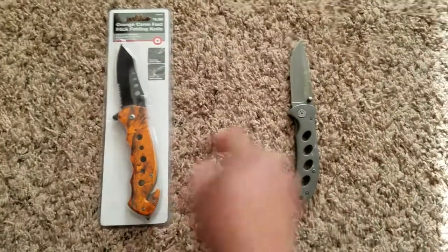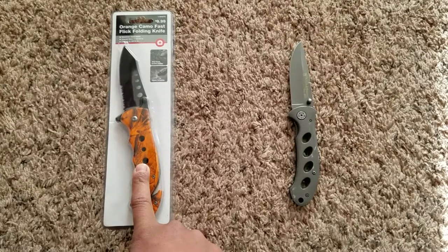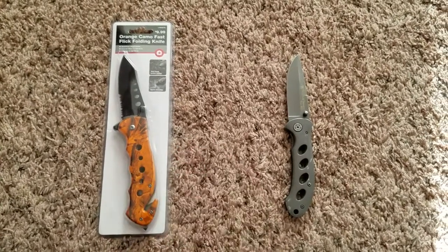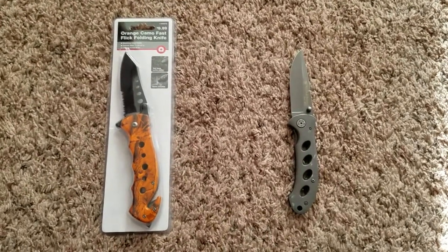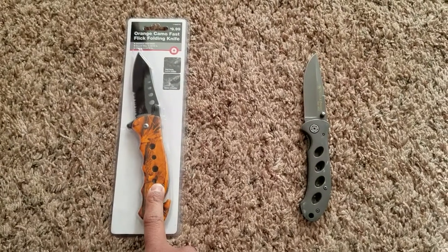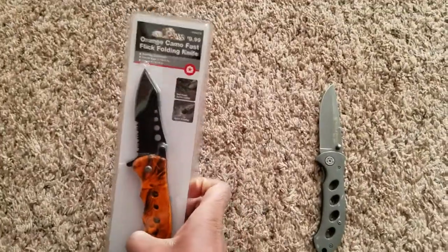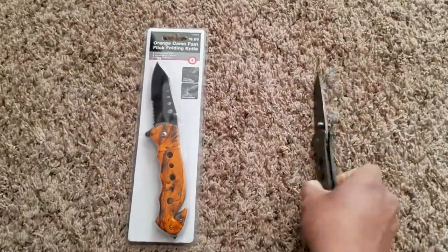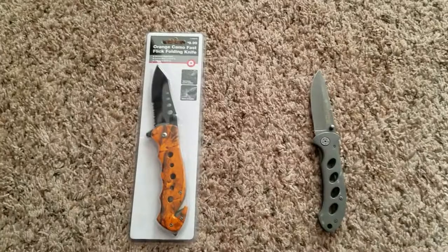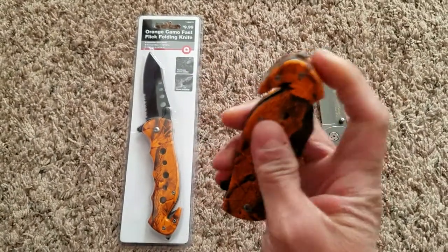I think I'm going to replace the Smith & Wesson with this new one. I'm not too crazy about the color, but I'm primarily concerned with the practical uses of the knife. For the price of 10 bucks it was a lot cheaper than the Smith & Wesson, so I went and got two of them.